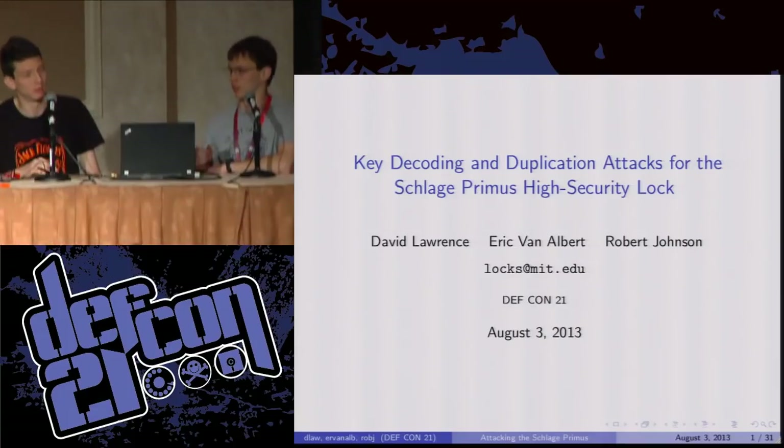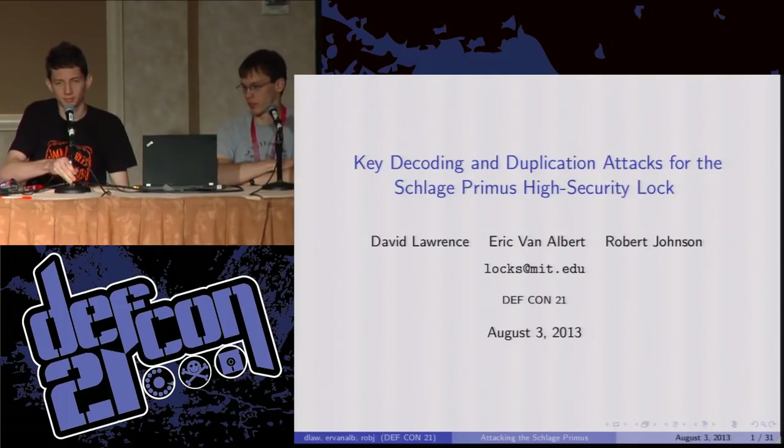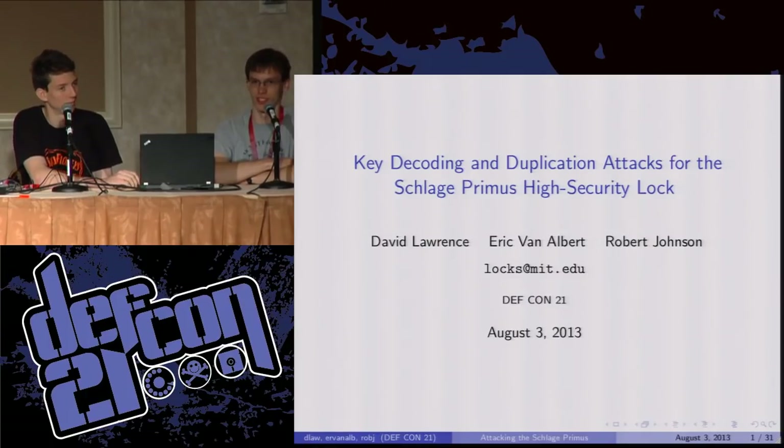My name is Eric van Albert. I'm David Lawrence. Unfortunately Rob couldn't be with us today, but he contributed a lot to this project. We're just two MIT students — we don't have any more credentials than that. Playing with locks is a hobby for us, as I imagine it is with a lot of you. If you want to contact us: locks at MIT.edu. Hope you enjoy this talk.